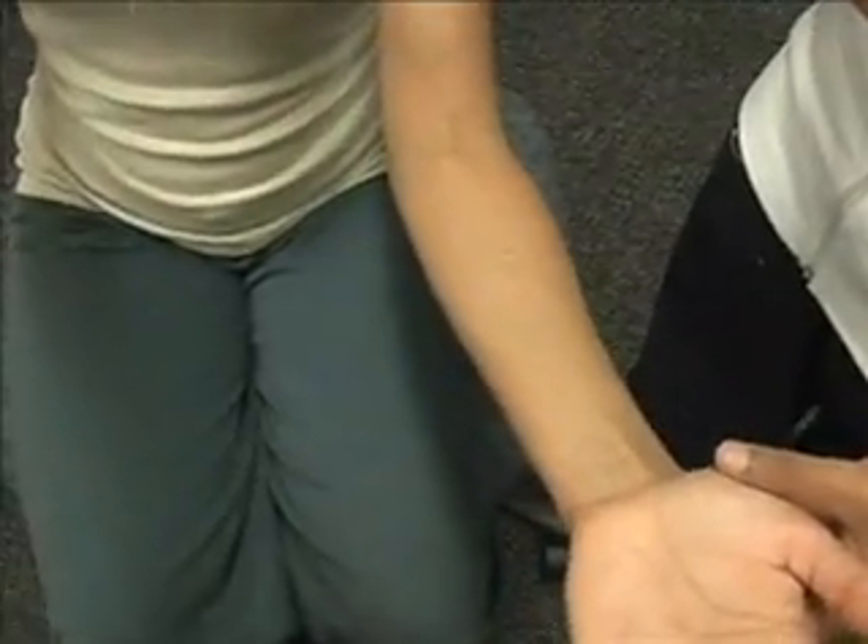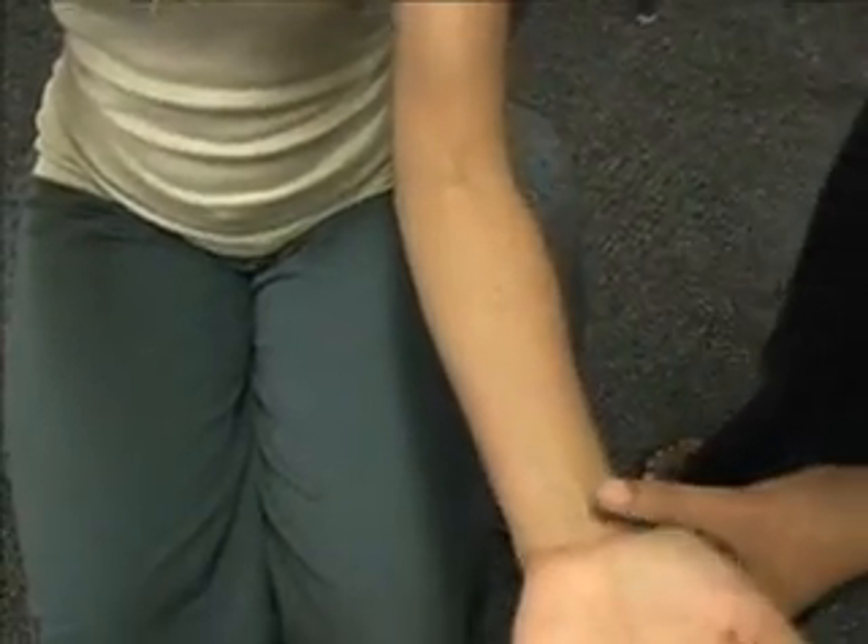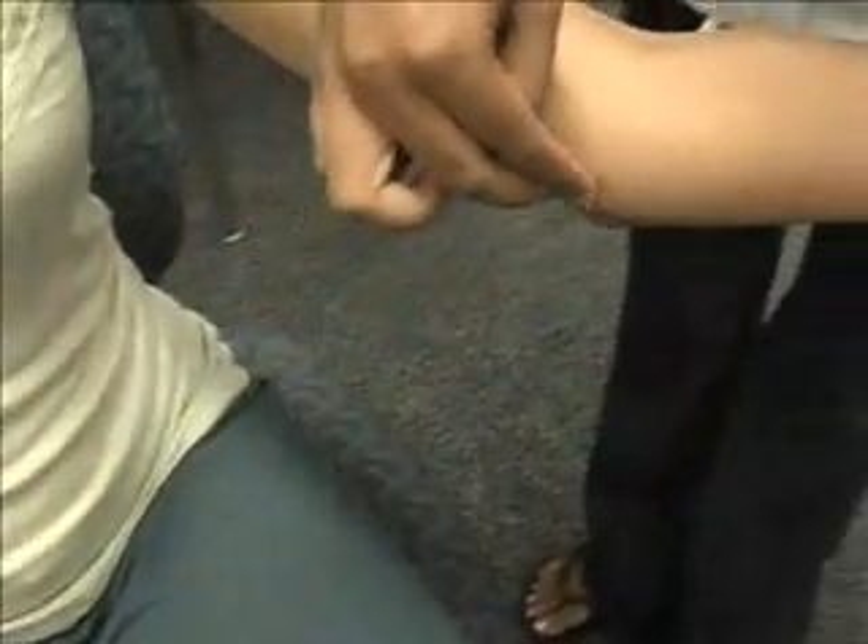Next we have the medial epicondyle, which is the joint line, and that is the big bulge right here.